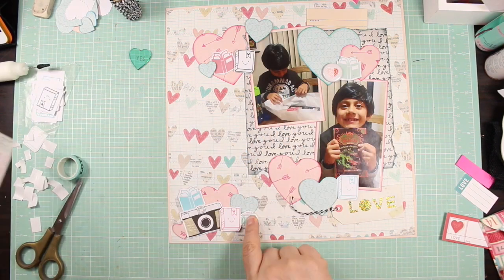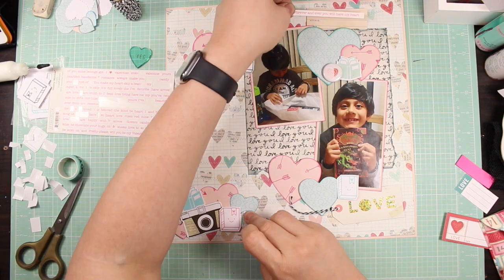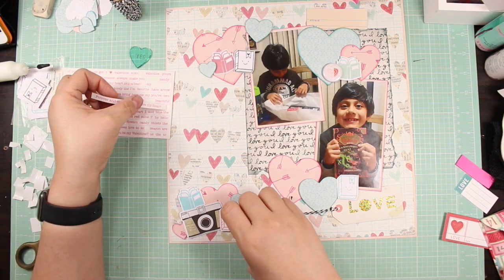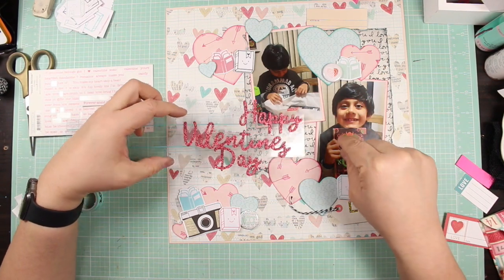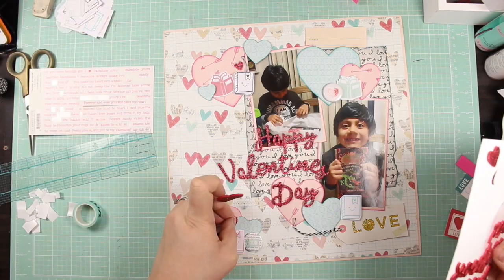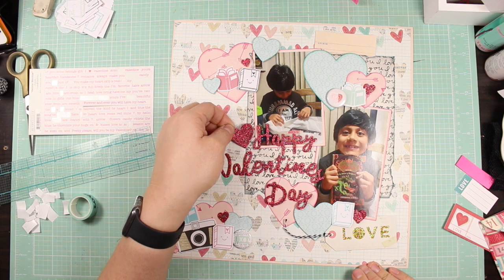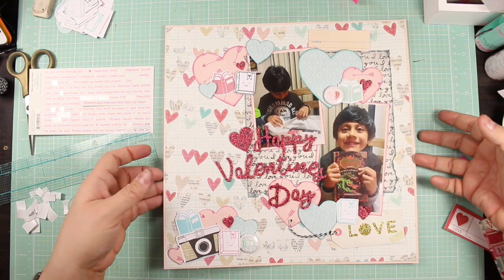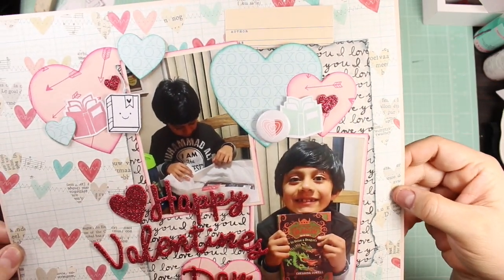I had a lot of fun doing this layout — the layouts this month are so lovey-dovey, but I think they convey a lot of happiness. I did try to use some authentic word strips, but they didn't end up working for me. Because they're single words, it's harder to convey feeling with them.